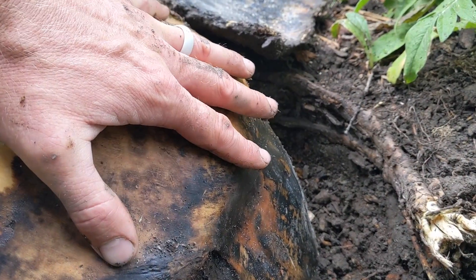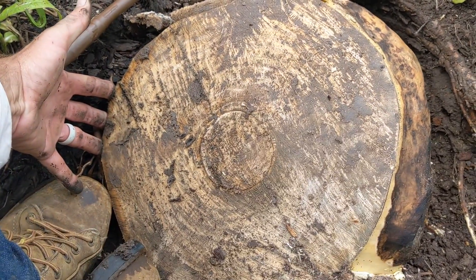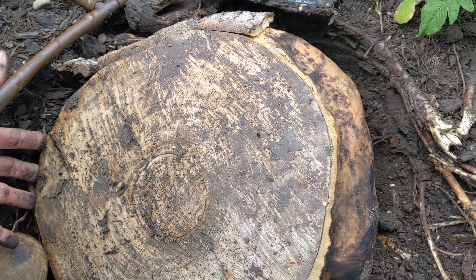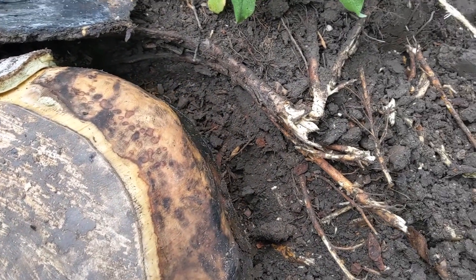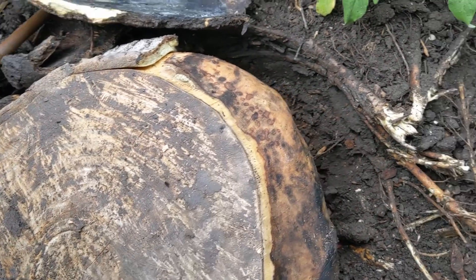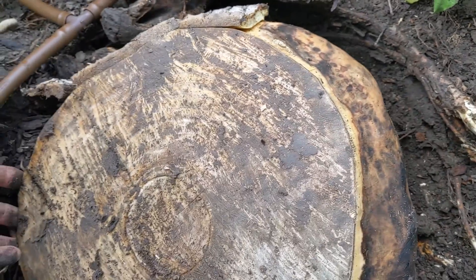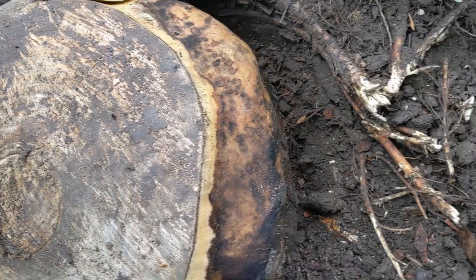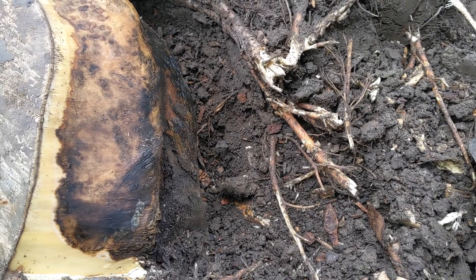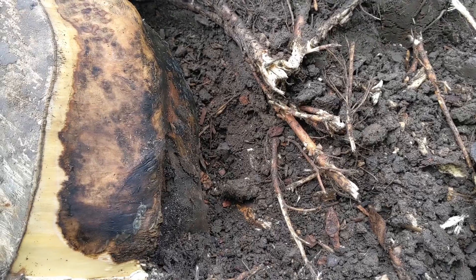So between the girdling roots and the tree being planted too deep, it allowed the tree to grow to about 12 to 14 inches in diameter. But at some point, if you don't plant your trees correctly, they might be fine for 20 years, but eventually they will fail, just like this one did. I hope that was educational — if you have any questions please comment below, let me know if there's anything we can do to help, and have a good day.